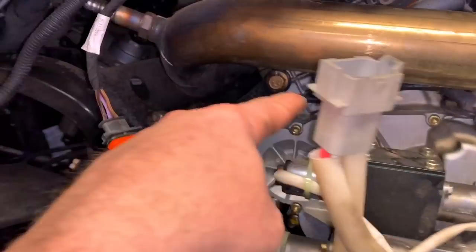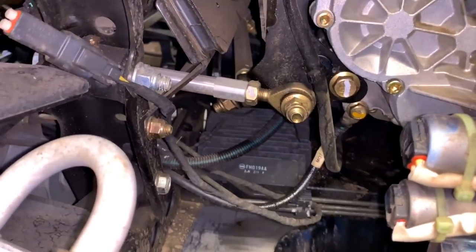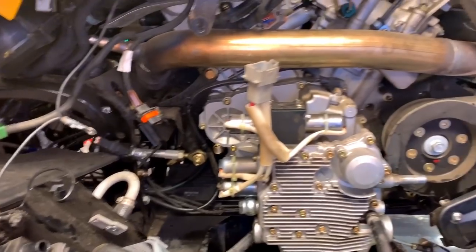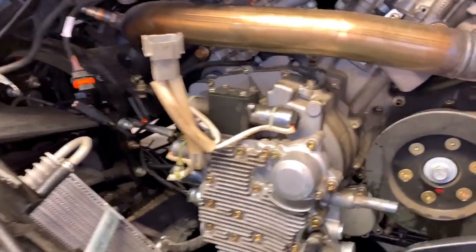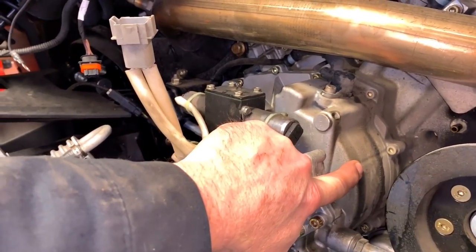Here's the stator wire — she runs around and snakes her way back over to the regulator rectifier. The three phases of AC come directly out of the stator and go right to the regulator rectifier. There are some exceptions to that, but 99.9 percent of motorcycles with a stator do that. The stator is an oil bath — it's just a magnet that spins inside of a stator coil.